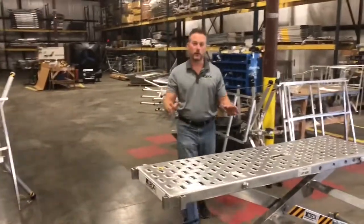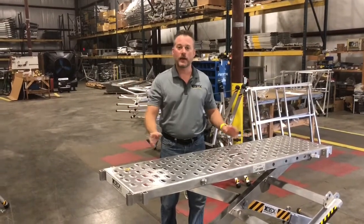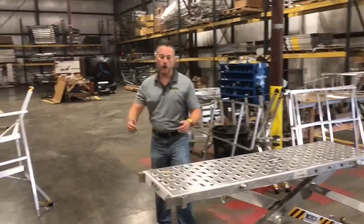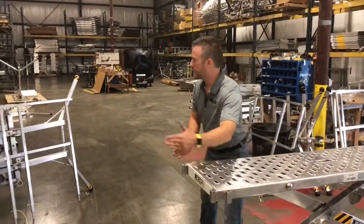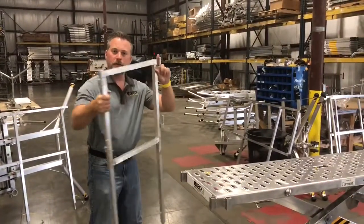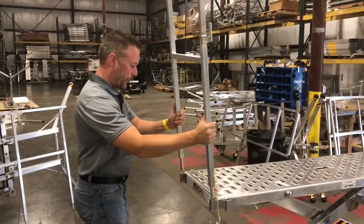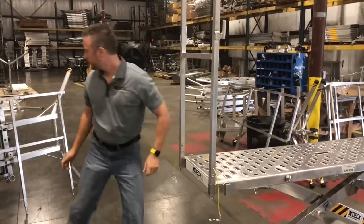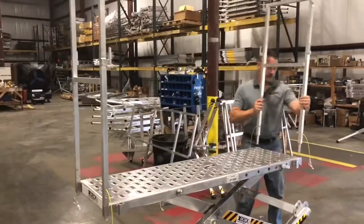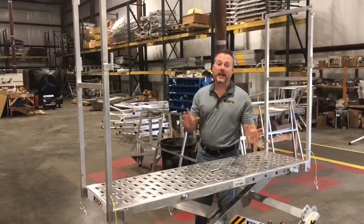Our cage handrail is a little bit different — it's four handrails that all join together and they all lock to the deck. What you're going to do with the cage handrails is first grab your smaller end handrails. When you grab the end handrail, you'll notice there are these pins — these pins face inward. So you're going to put both your ends on and now you'll have a front and back handrail.